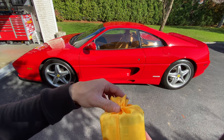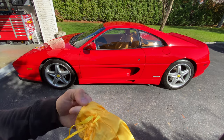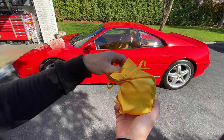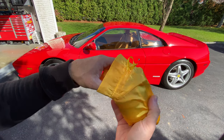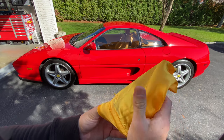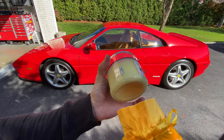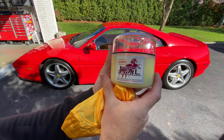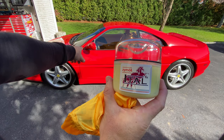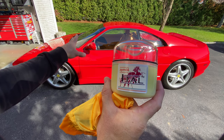Today is the day, it's like 70 degrees in New York. Here's a little teaser — it comes in a nice little yellow satin case. This is going to be really interesting because I've never waxed a car with my bare hands before. We're going to be doing the Zymol Ital on the Ferrari F355.